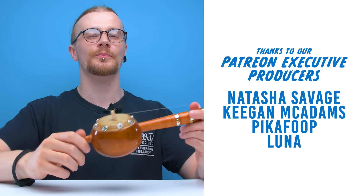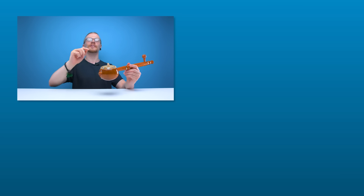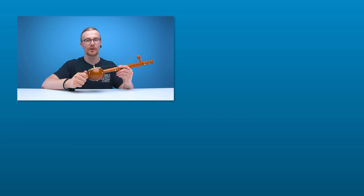And with that, I think that's going to be it for another edition of LOOTd. Shout out to Keegan McAdams, Natasha Savage, PikaFoop and Luna on Patreon — thank you very much for your support. If you like this video, hit like. If you like all our videos, hit subscribe. We've got more videos on the way. You can also follow us on our social pages, check out the link in the description to our Patreon page, and you can also join us on our Discord server. We'll see you guys in the next one — have a good one.